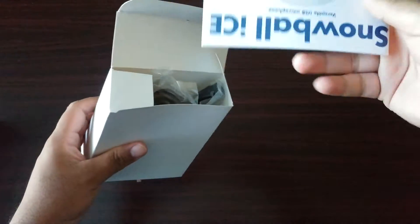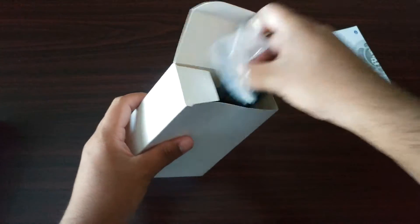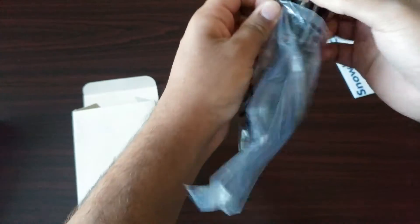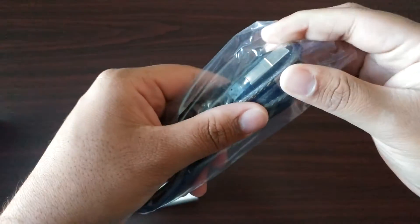There's a couple of different paperworks in the small box, but nobody really cares about that. This is your super braided aux USB cable that connects the Snowball to your computer.